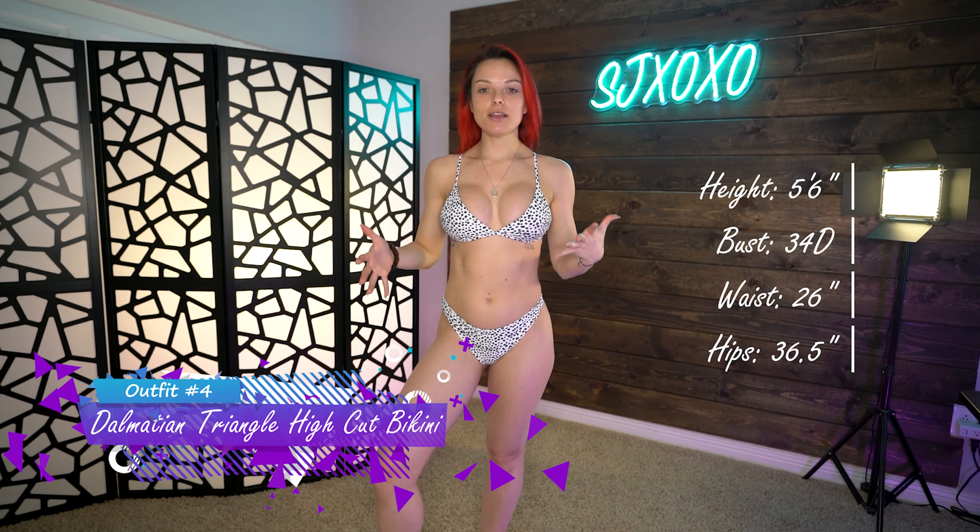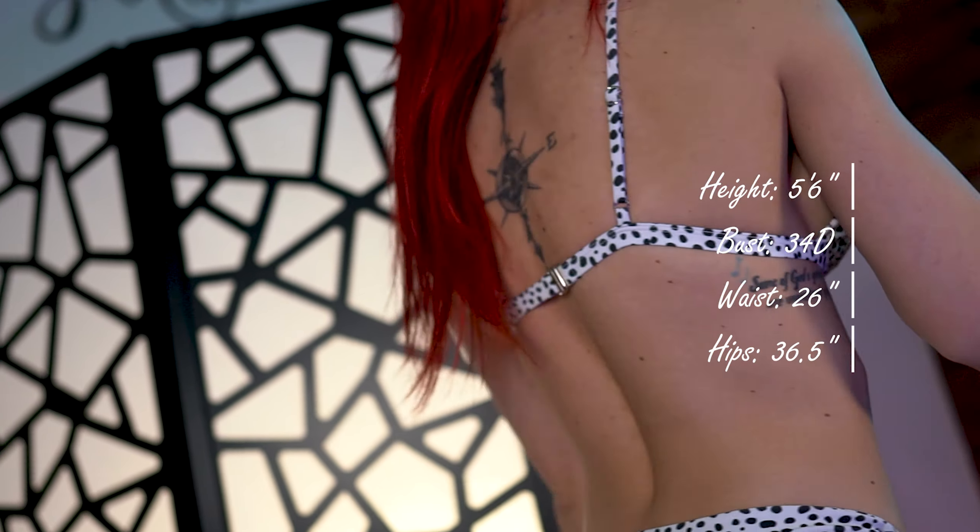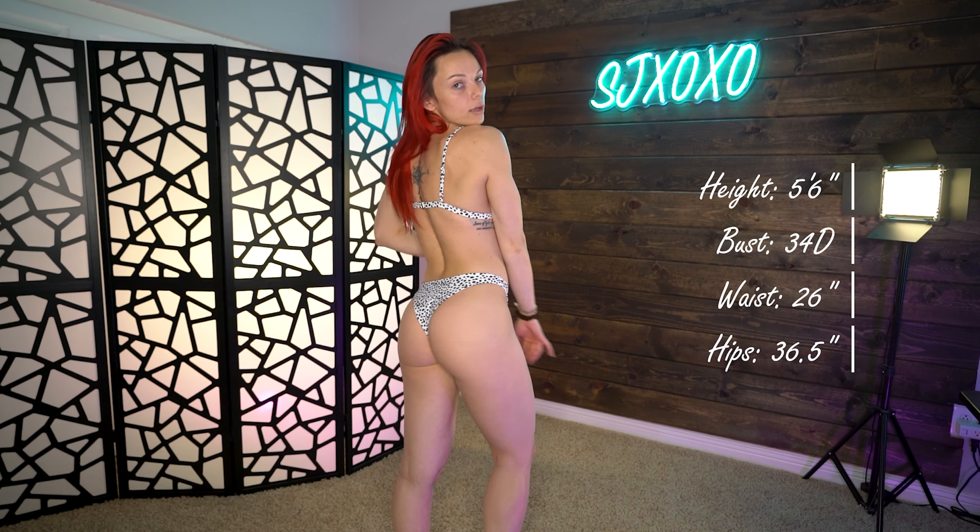Here is the dalmatian print — again super cute, very simple, just the regular bikini top with tank top straps, clasp in the back with adjustable straps. I think this pattern is absolutely adorable and I don't own anything like it. High-rise bottoms, very cheeky in the back but still very cute. The material is super soft — even though the triangle is a bit tiny, I still feel very supported. The band at the bottom is very tight, not uncomfortably so, but tight enough to keep me supported and in place.